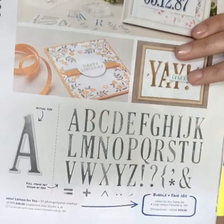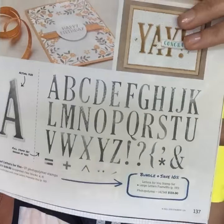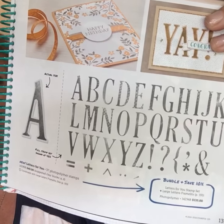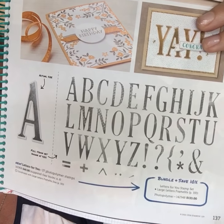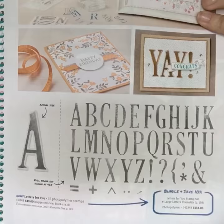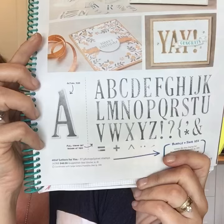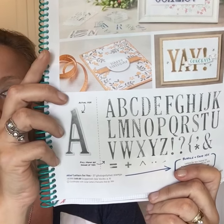On page 137 there's an alphabet set with matching thinlets — it's the most expensive thing in the catalog, but to me it is awesome. You are really getting a ton of product: the alphabet stamps, the alphabet thinlets — $133 for the bundle. That might be hard to swallow, but if you host a workshop you can use a half-price item or hostess benefits toward it and almost get it for free. I think I will use this forever — for initials, big words on scrapbook pages, monograms on cards. If you want it, talk to me about hosting a workshop.